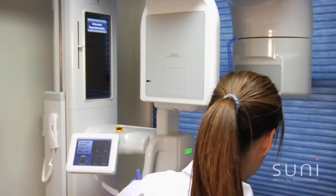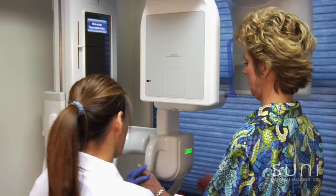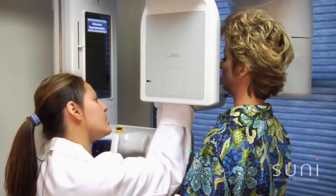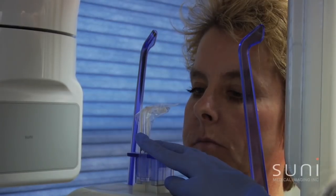Okay, Renee, come step forward over here. I'm going to have you stand right there. These are your handlebars to hold your position. Go ahead and step forward until you hit my foot. Good. I'm going to have you place your chin here, biting on the tab with your upper and lower teeth as soon as I adjust it for you.